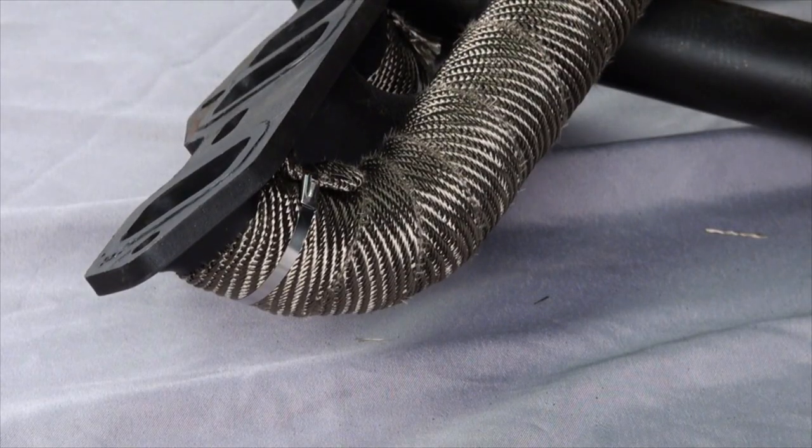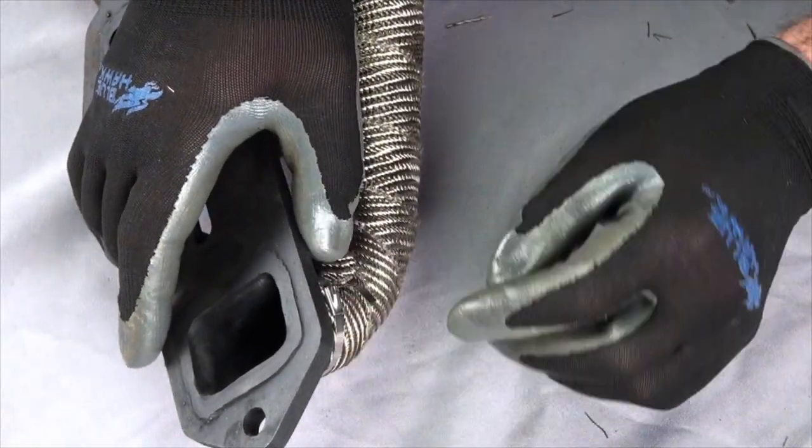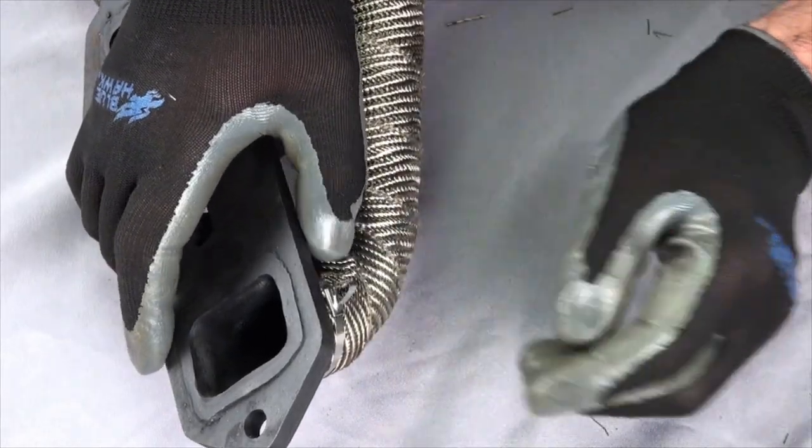To give it a nice finished look, fold over the tie end inward, then push down against the locking mechanism. This will get rid of any exposed sharp edges.